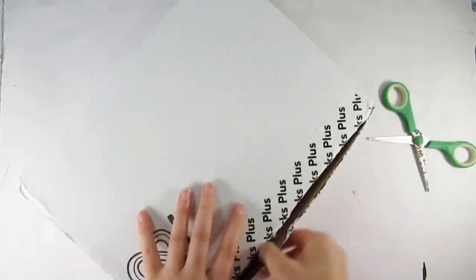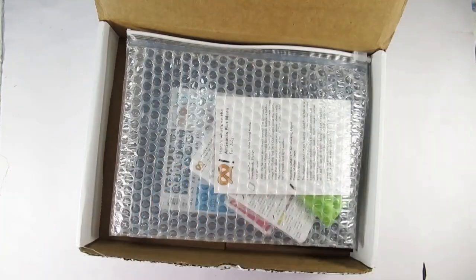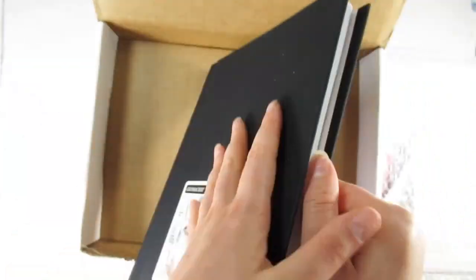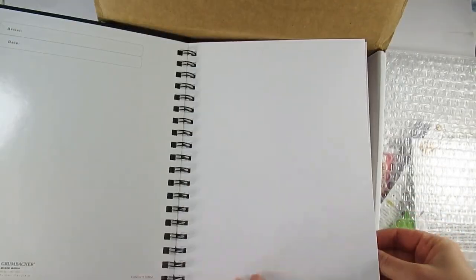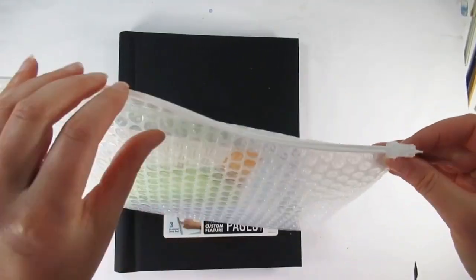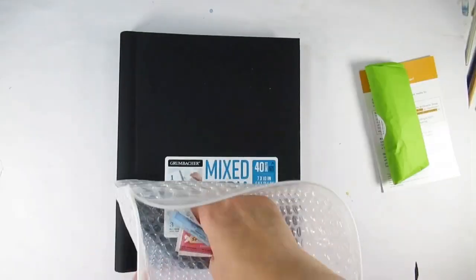Hello everyone and welcome back to my channel — and if you're new here, thank you for joining me, I'm Katie. And I'm hungry for some Art Snacks. Cheesy intro aside, I thought since I'd recently tried the Smart Art box, I'd give Art Snacks a try as well.